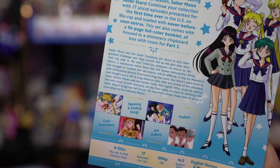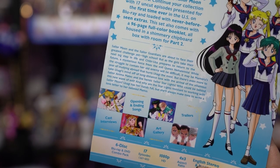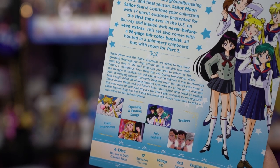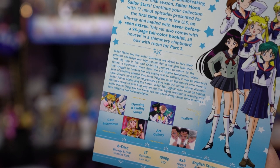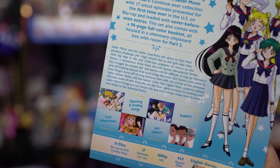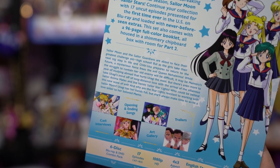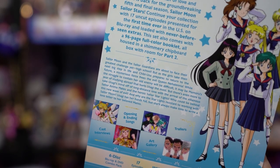The synopsis reads: Sailor Moon and the Sailor Guardians are about to face the greatest challenge yet — high school! As the girls take their next big step in life and Chibiusa prepares to return to the future, a mysterious force frees the evil queen Nehalenia. It may be Mamoru's year studying abroad that hurts Usagi the most, with the arrival of the villainous Sailor Animamates and the heroic Sailor Starlights.